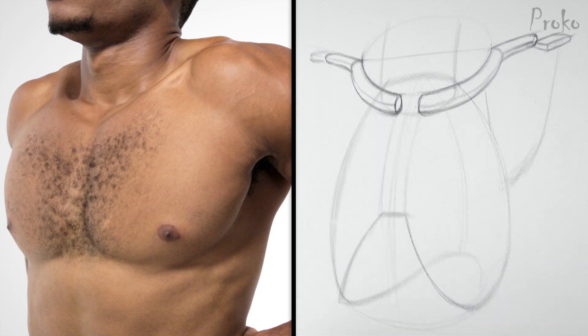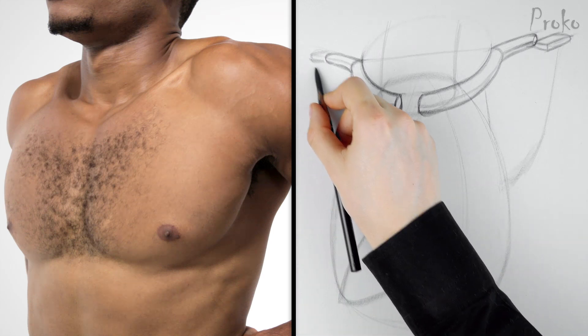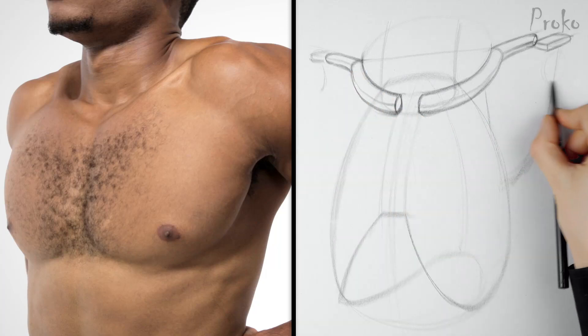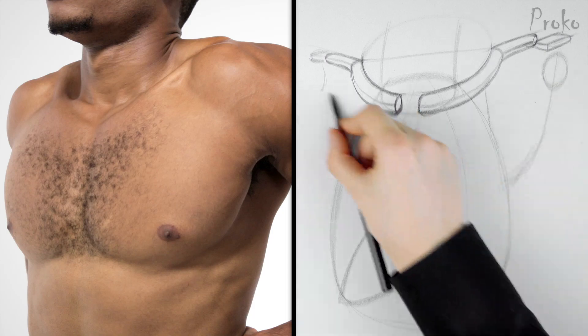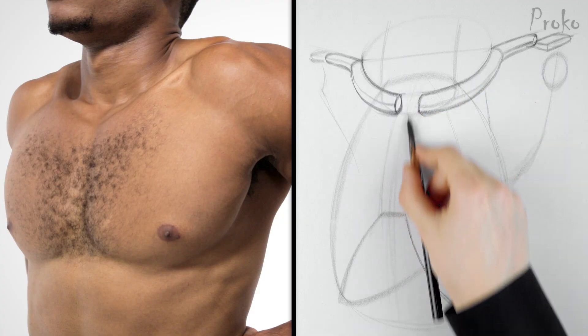Let's not forget about the glenoid cavity. On this side it points away from us, so we'll just see the edge of it. On this side it points right at us, so I'll draw an ellipse. Scapulae don't face the back — they angle toward the side a bit as they wrap around the ribcage. Usually, foreshortening will be different on each scapula.